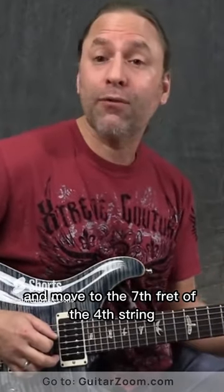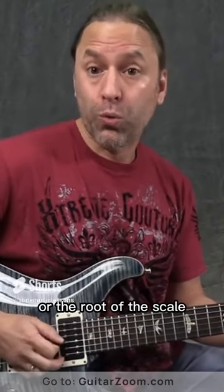So what I want you to do here is go ahead and move to the 7th fret of the 4th string, which is the A, or the root of the scale.